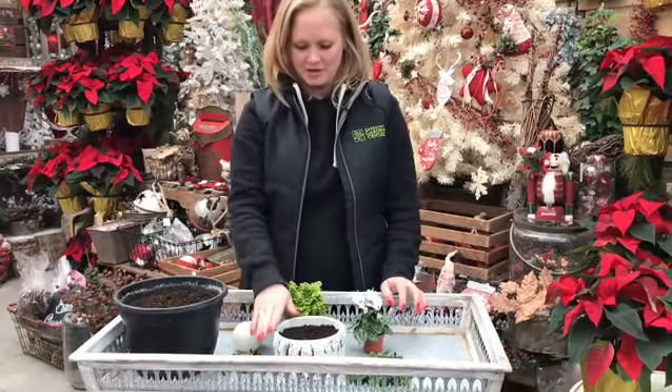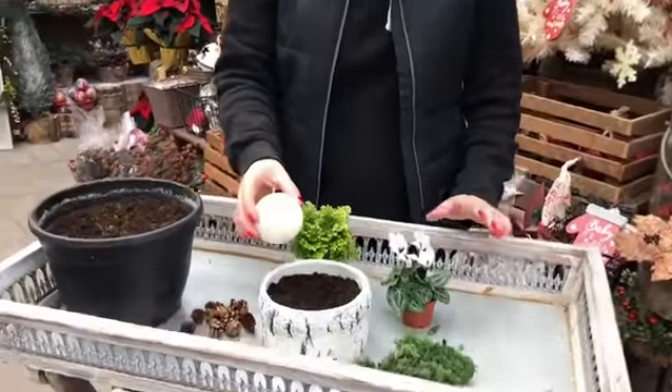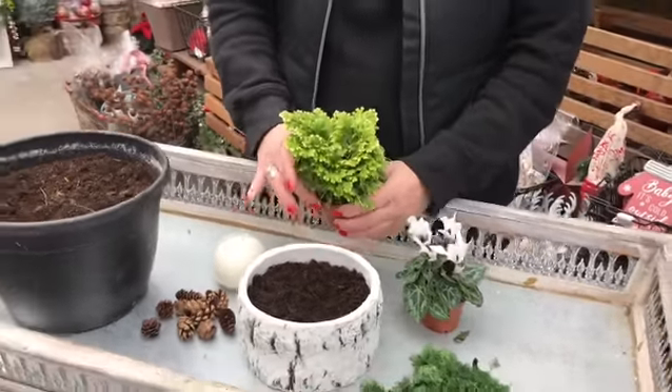Today we're going to plant up a little centerpiece for your table for the holiday season. We're going to use a candle, so my first caution is: because we're using live plant material and a candle, just keep an eye on it so it doesn't set the plants alight.